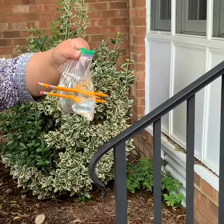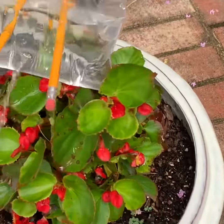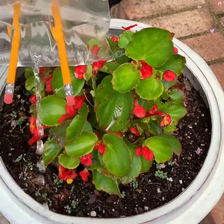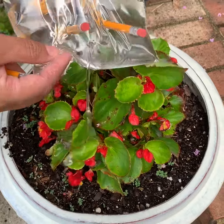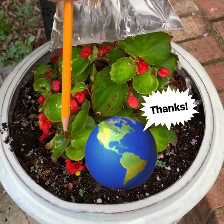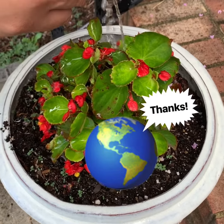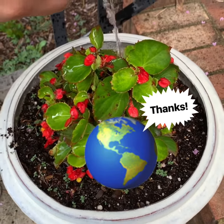I have one. How about we water our plants? Take it out, and let it go to town, and you kinda water it the best you can. Look, you're helping the environment, and you're not wasting water.